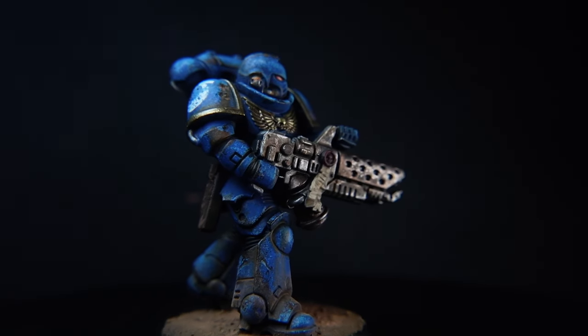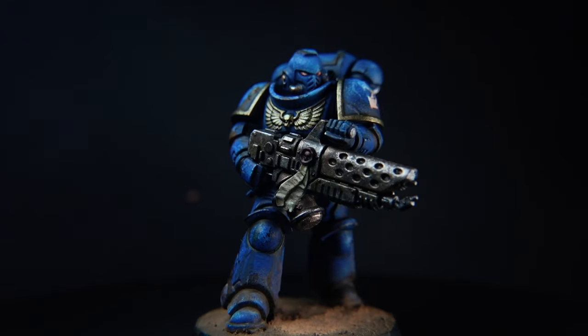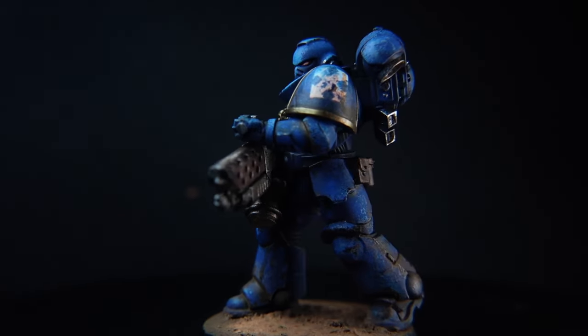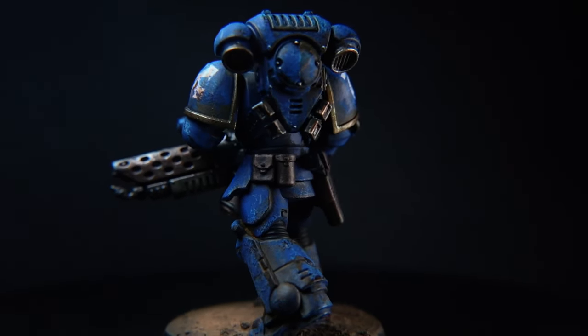Hi everyone. In this video I'm going to teach you how we can paint an Ultramarine in the grimdark style without using oils, enamels or any sort of crazy products. We're specifically only going to be using acrylic paints to achieve that grimdark result.